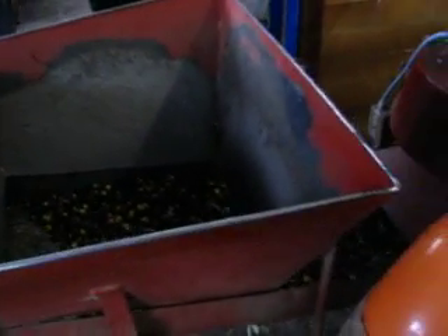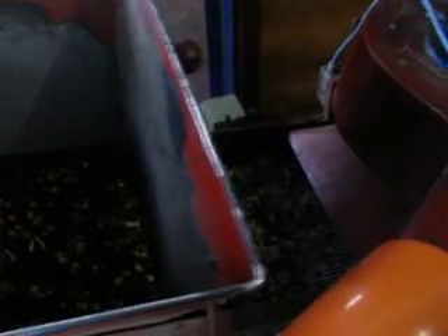Here are the olives going through the shaker. This is the step they skip if you don't turn up to unload your own olives, and then all the crap goes into your olive oil. A lot of the shaking's out there.